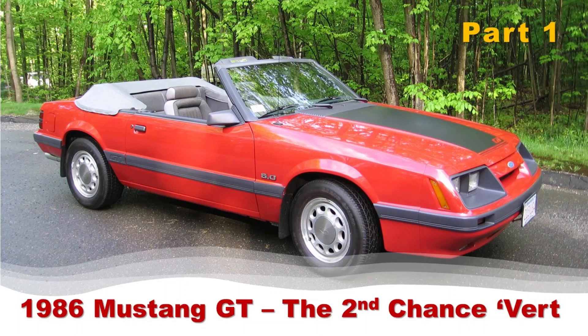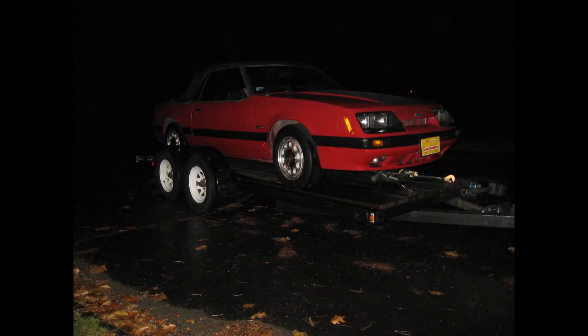Welcome back to my YouTube channel for another Fox Body project video. This video focuses on my former 1986 Mustang GT convertible, which I purchased in November of 2009. I've nicknamed this project the Second Chance Vert, since this was the second four-eyed Mustang convertible that I've owned, and I gave this car a second chance at life. Here's a few pictures of the car when I first brought it home.